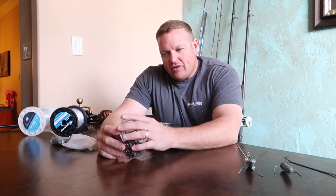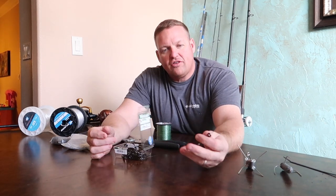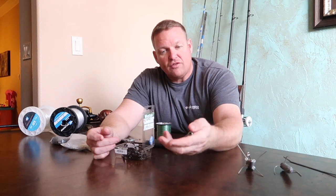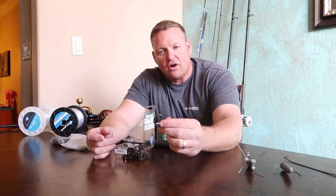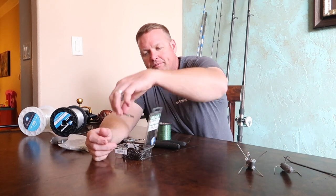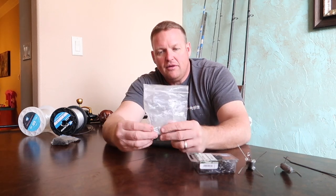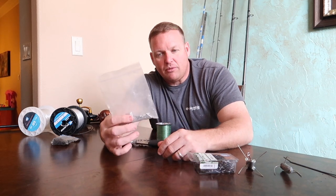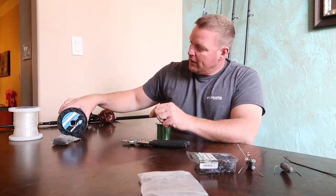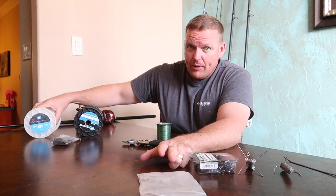Mustad 10-aught demon circle hooks. If you're fishing for bull reds and black drum, sharks, just about anything down there that's going to require bigger surf gear, this is the hook that I use — bull reds all the way up to sharks, seven to eight feet. Works great. I also got aluminum crimps here, made by Bull Buster. Any kind of aluminum crimp will work. These are sized for 80-pound and 125-pound Bull Buster leader, so you'll need a slightly bigger crimp for the 125.